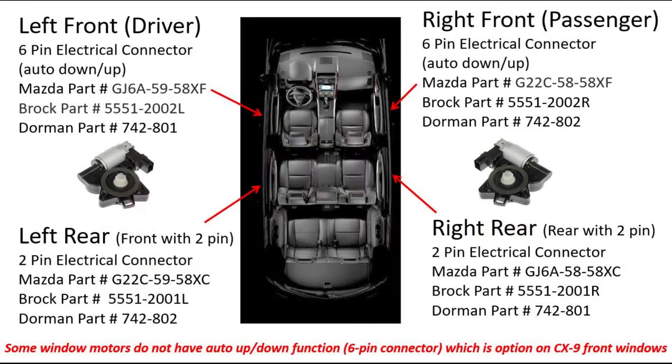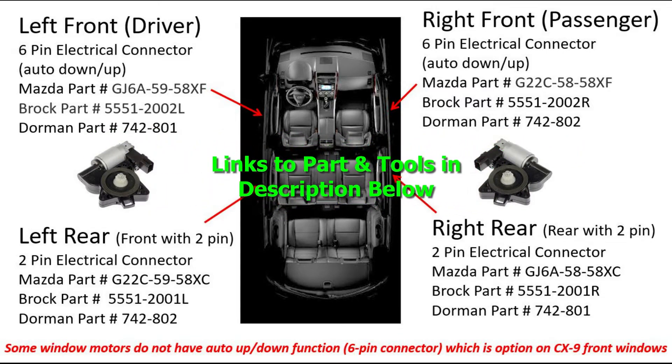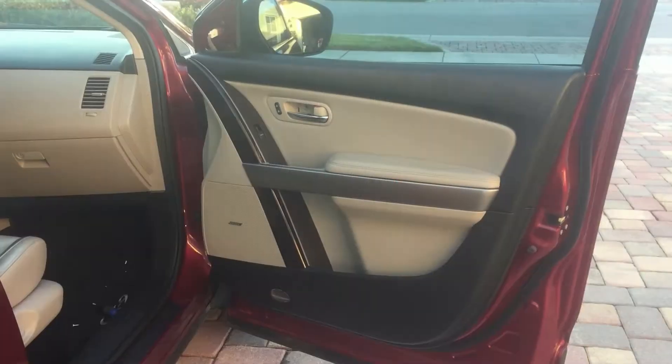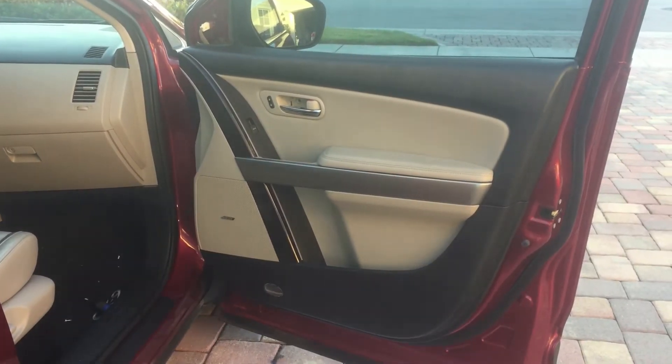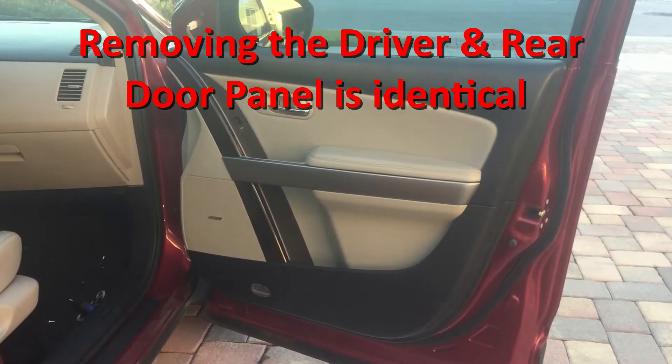Shown here are the four unique window motors in the Mazda CX-9. Please take note if you have the auto down feature on the front windows. I've had to replace three out of four window motors in my Mazda CX-9 — let's get started on how to replace the window motor, because apparently these window motors are a piece of junk.